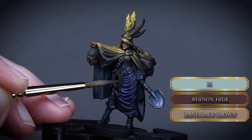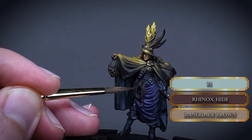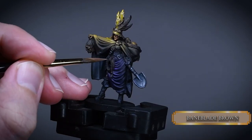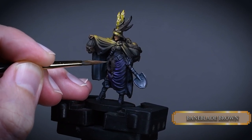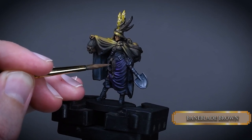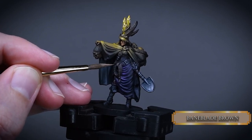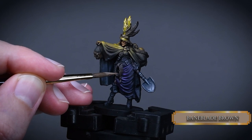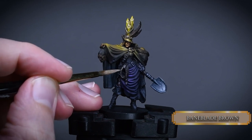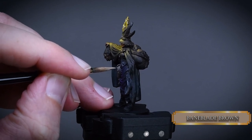After that I highlighted them by mixing a bit of Baneblade Brown into the Rhinox Hide. I highlight all the rope leaving just a tiny bit of Rhinox Hide between the rope groups as a black line. I continued the process with Baneblade Brown, focusing on the upper half and using small lines to emphasize the grooves on the ropes. Then I mix a bit of Ice Yellow into the Baneblade Brown and continue, focusing on the smaller upper sections of the ropes while reducing the highlight areas but keeping some of the previous layers.